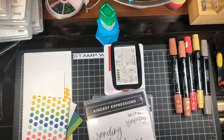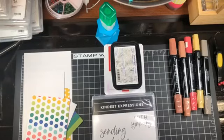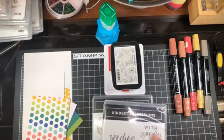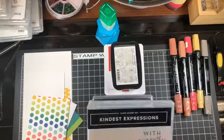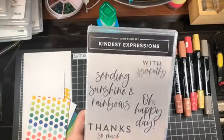Today's video hop is for the Night Angels Global Video Hop, and our theme this time is thank you. So I have chosen the Kindest Expression stamp set, and I'm going to use this greeting here.